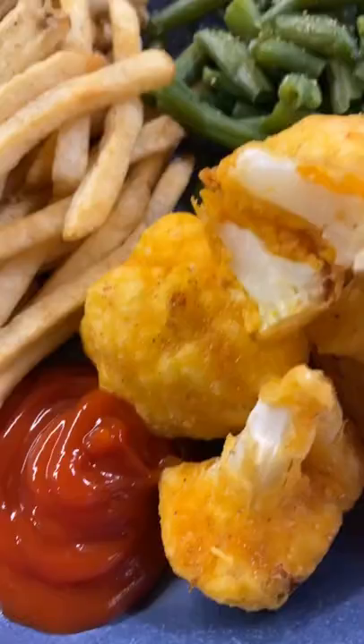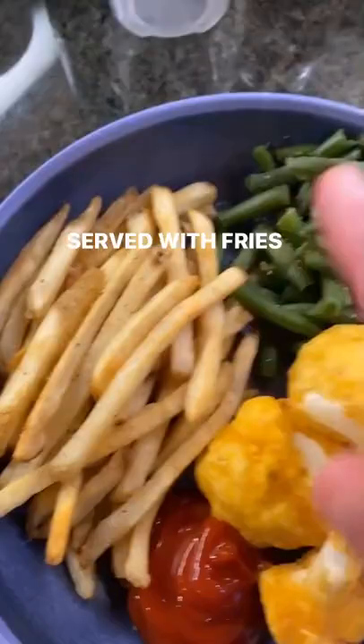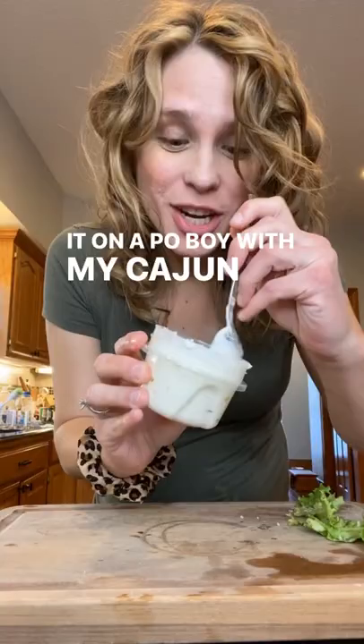Woohoo! And here we are — check it out. Serve with fries and your favorite greens, or throw it on a po'boy with my Cajun vegan tartar sauce. Happy eating, y'all!